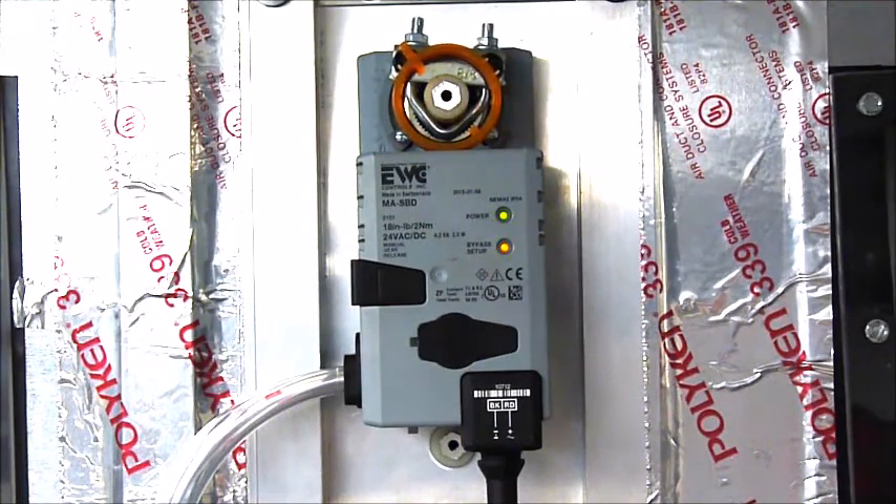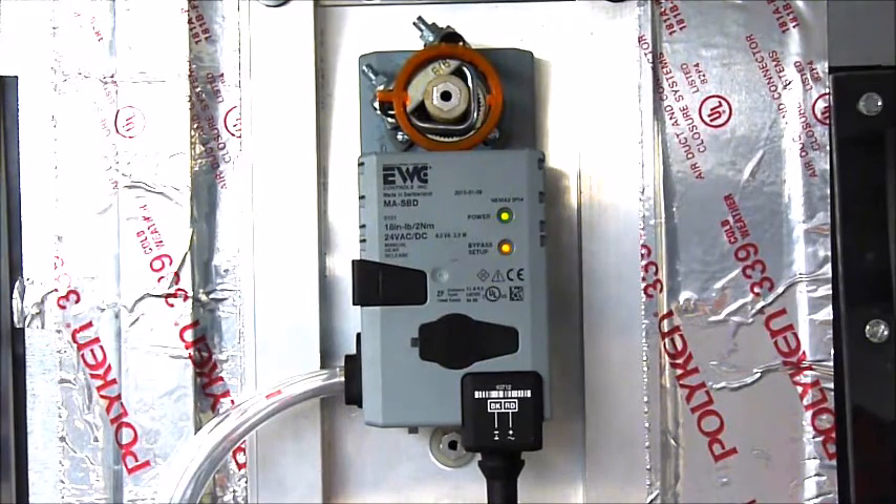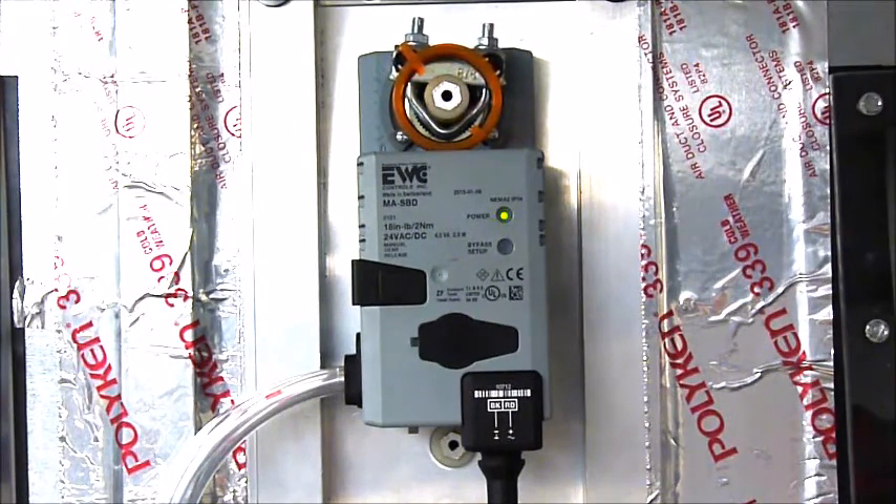Then the SBD will stroke fully open and measure the differential pressure across the HVAC system for 10 seconds again. The SBD has now captured the true differential pressure of the HVAC system in non-zoned mode. After that, the bypass setup button will go out and the SBD will stroke fully closed, indicating that a successful bypass setup has been achieved.